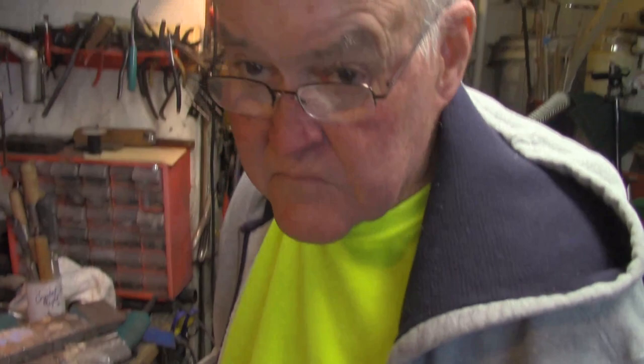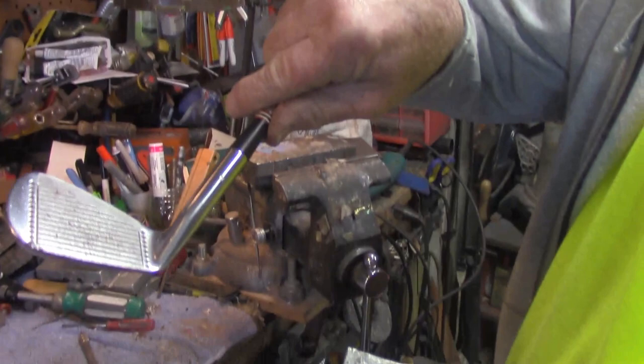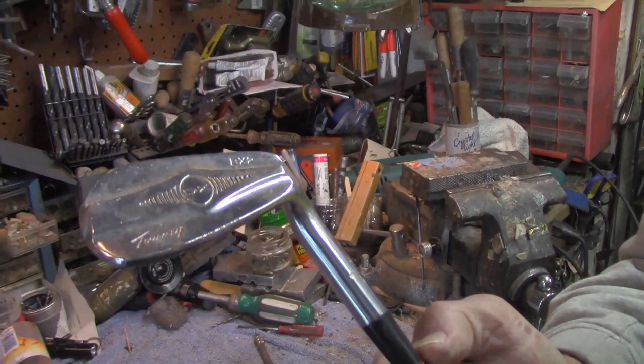We're going to talk about removing the pin from a vintage iron head. What we've got here is an old DX — those are some nice heads. Look at the muscle back on that thing; all the weight is right behind the sweet spot. That's great — like how they used to make clubs.